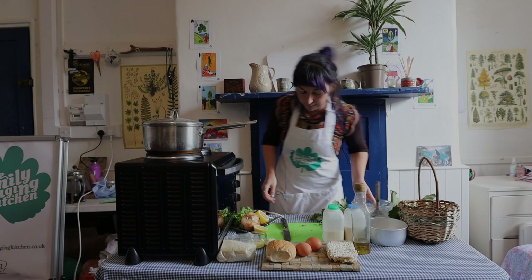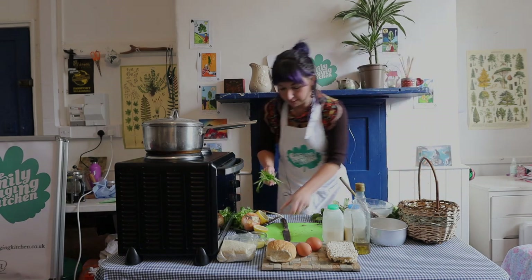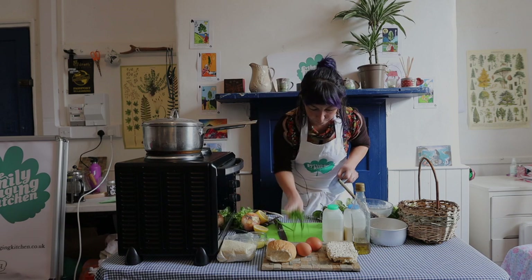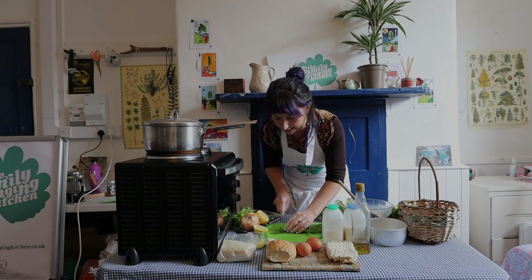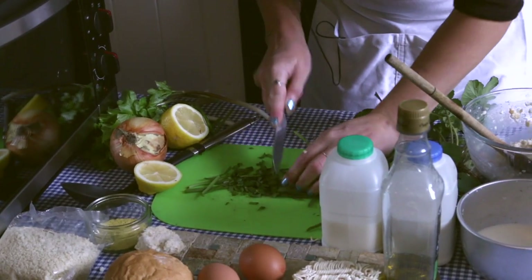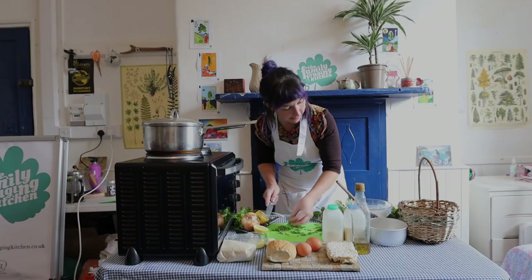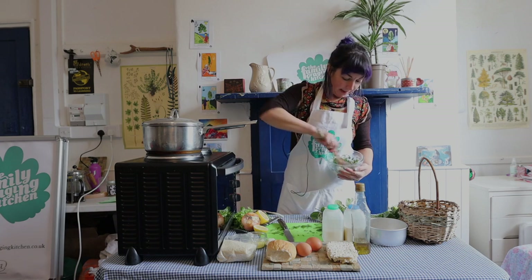Now for an oniony flavor, we're going to add our three-cornered leeks that we found earlier. Give the knife a little wipe and chop the three-cornered garlic to add a really pungent, beautiful fresh punch to the dumplings. Try to chop them small so you don't have big long strands in your dumplings - just nice little pieces. That also gives the mixture a nice bit of color.